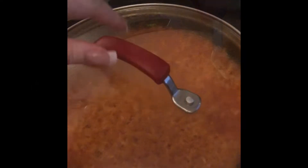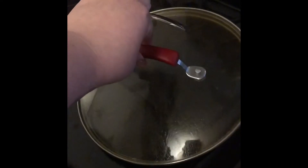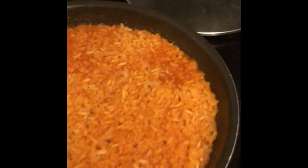It's been five minutes, the heat is off. Go ahead and take the top off and look at that — this is how I make my rice.